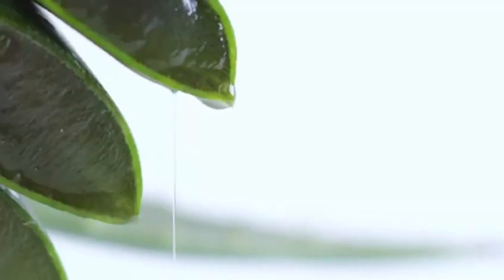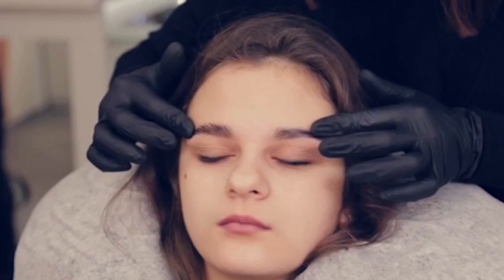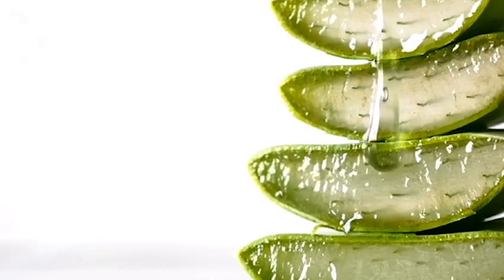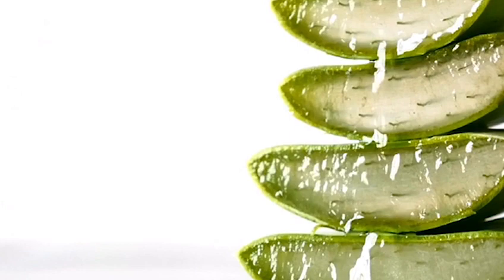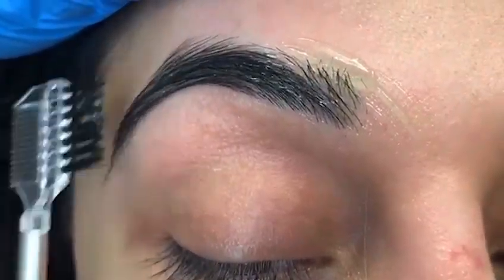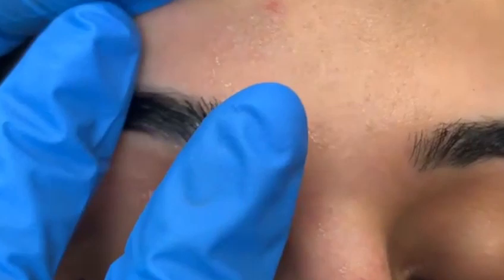You can take fresh aloe vera gel and apply on eyebrows, then mix this gel with a small amount of coconut oil and apply it on your eyebrows until it gets absorbed. You can leave it for some time and then wash it off. Doing it regularly might help you to grow fuller eyebrows.